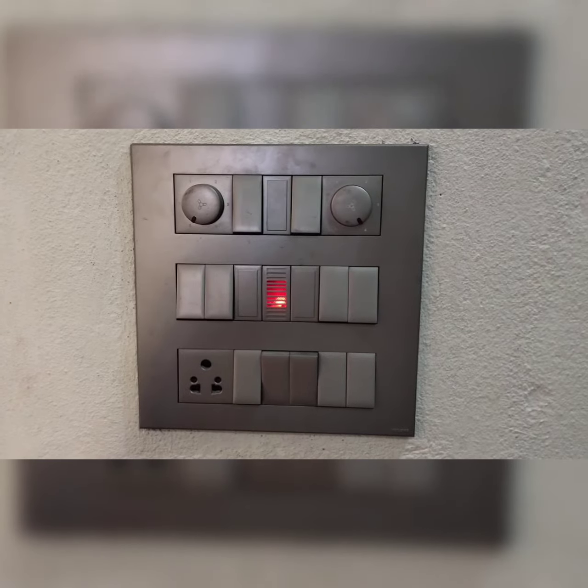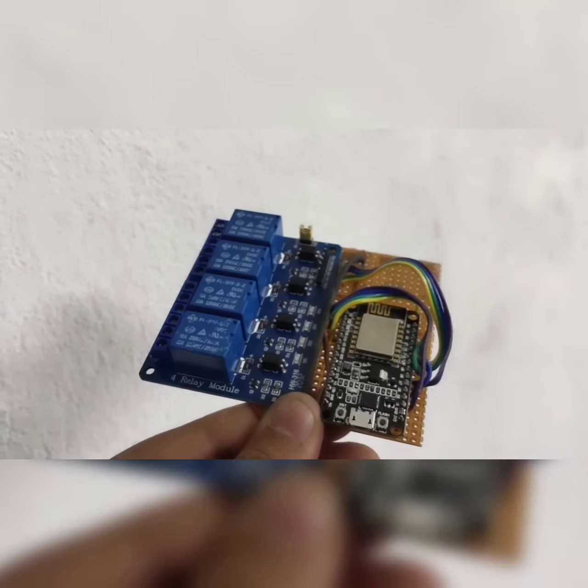For the circuit, the link is in the description. Now it's time to fix the circuit into the switchboard.